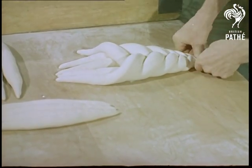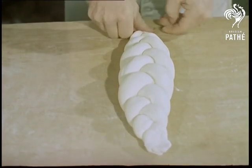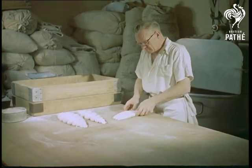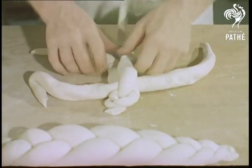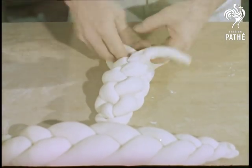Admittedly, we don't often see this these days. This plaited loaf is child's play to a man who's been a baker since he was 15, and in fact it tastes as good as it looks.